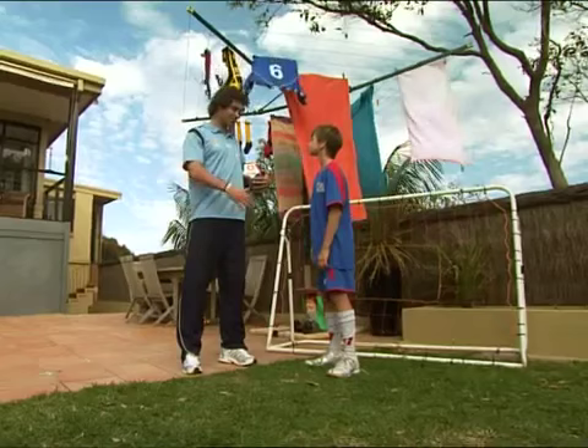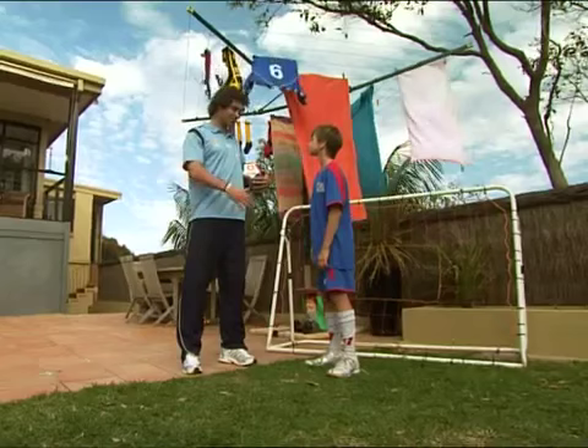Jacob Timpano is a key player on the last line of defence at Premiership-winning Sydney FC. Nice to meet you, Harry. Great to meet you, Jacob. OK buddy, I'd better go warm up and you get yourself in goals.